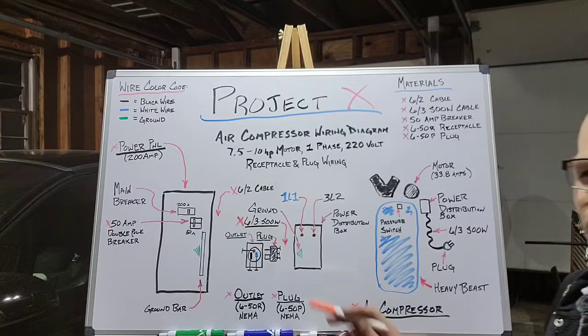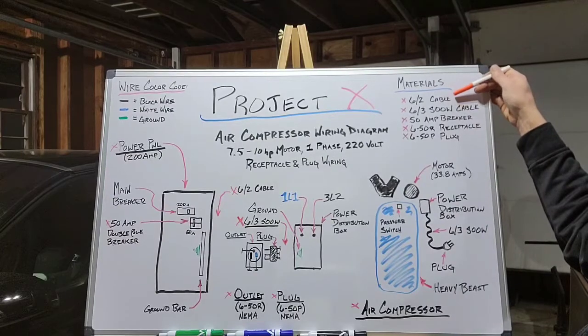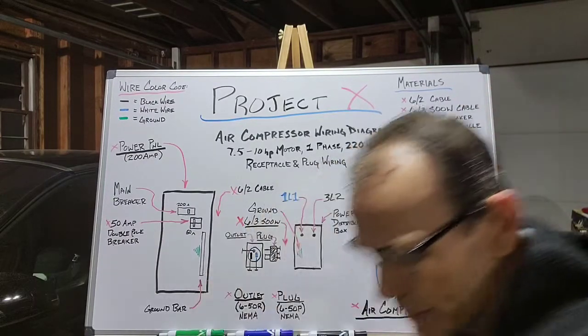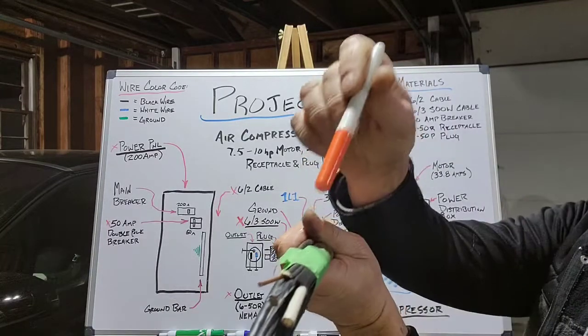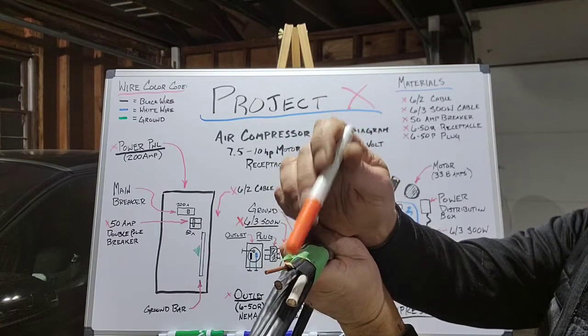To do that, the materials we'll need will be 6-2 cable. 6-2 cable has three wires in it: a white, a black, and a ground.